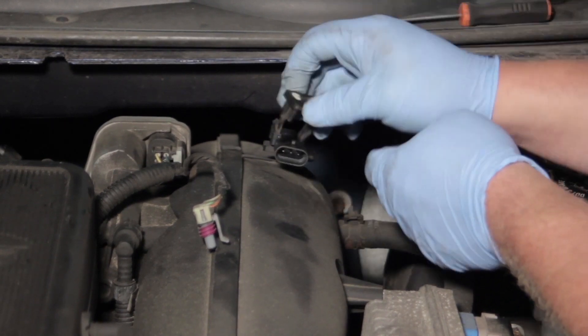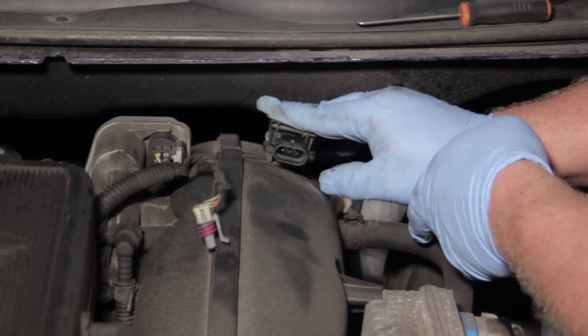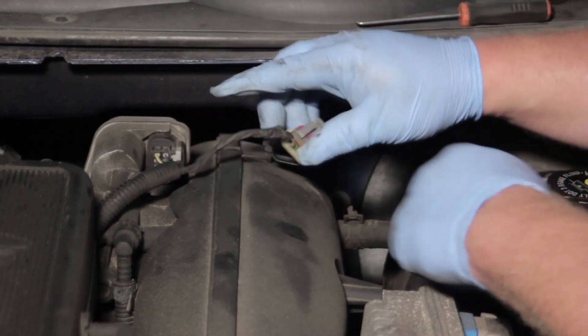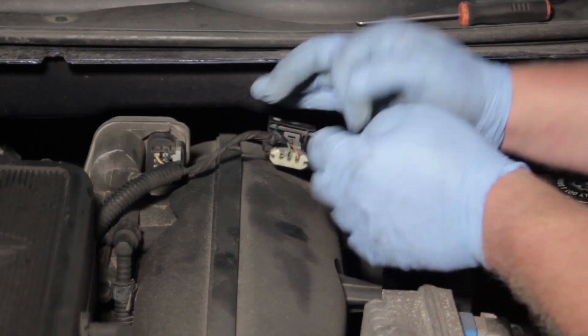Once that's set, we're going to take our locking clip and pop that into place as well. Make sure it's fully seated and holding it in place — we don't want this to pop out for some unforeseen reason. Then we'll take our electrical connector, lock it in, and the job is done.